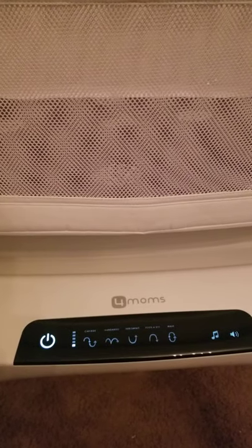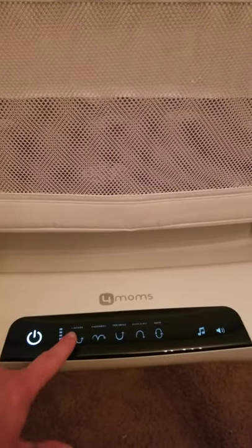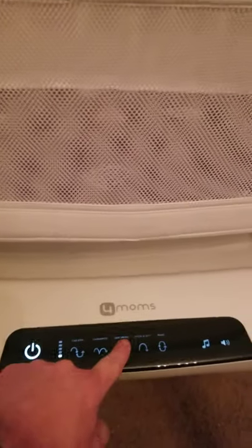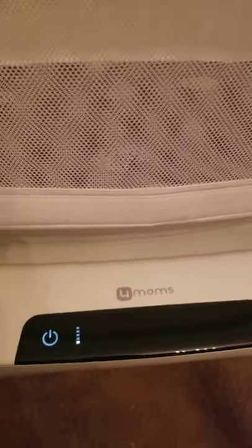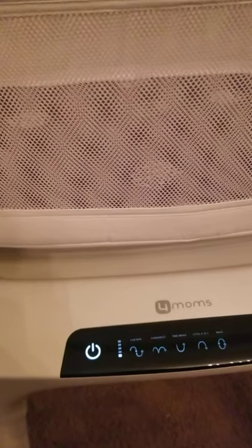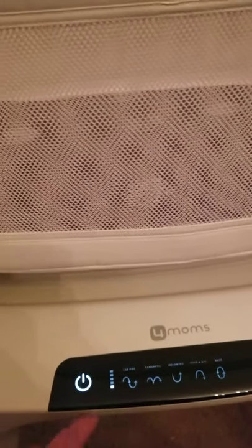This is actually the second one we've had. We got the first one as a baby shower gift, set it up brand new out of the box, and it did the exact same thing, so we sent it back. We were fortunate enough to get another one, which also has the exact same problem. Both brand new out of the box — the motor starts to move just a little bit and then stops. I don't know if you can hear it.